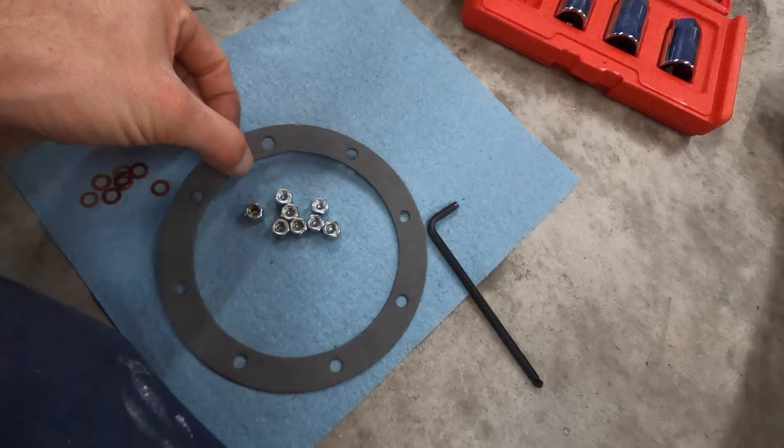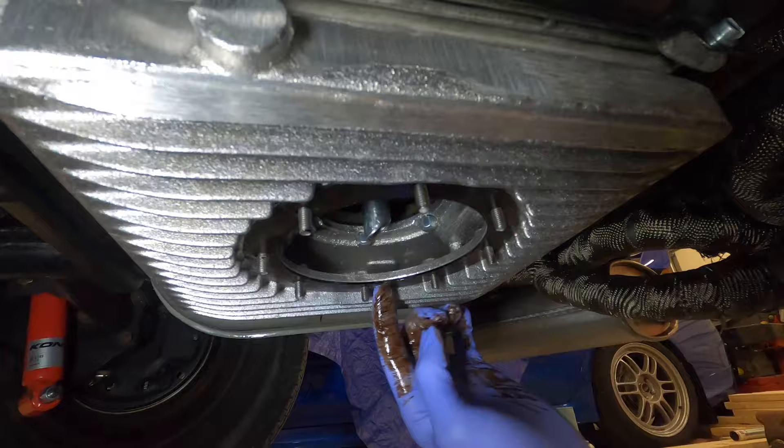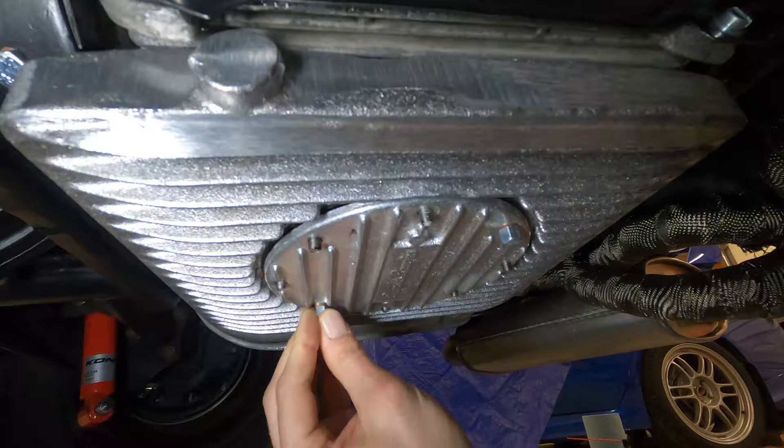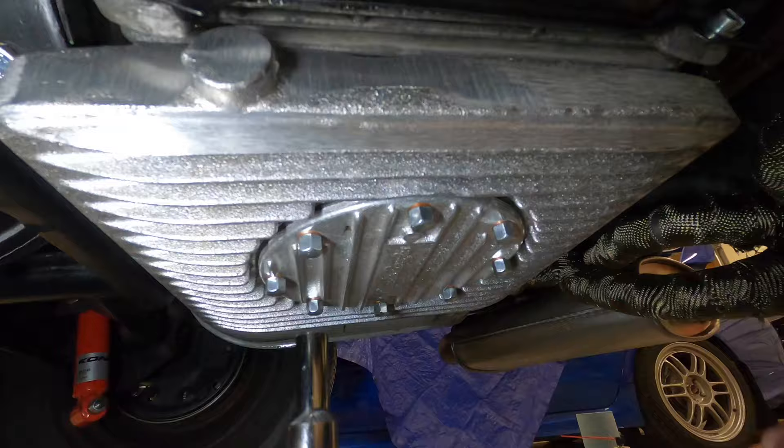Now I'm going to put Permatex on the gasket and throw it up on there, then put the plate on with the copper washers and nuts. That's all she wrote — I took these to five foot-pounds as well.